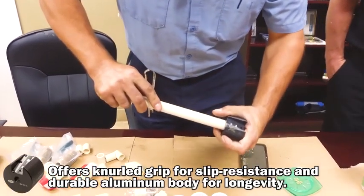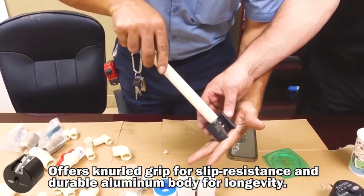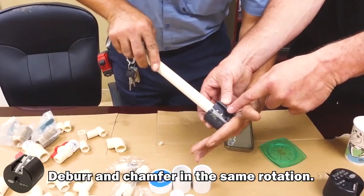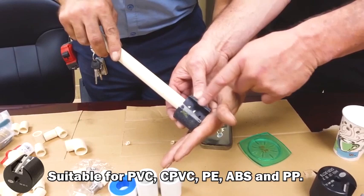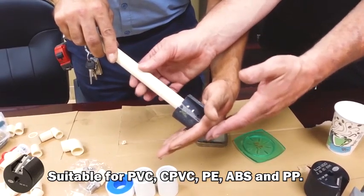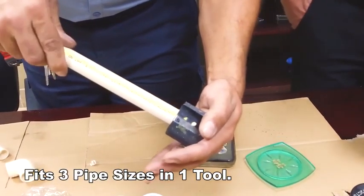Frank is actually inserting the CPVC pipe into the re-tool. He pushes it into the depth right there, and you'll see the pipe against the depth mark. This goes from half to one inch, so that depth is three quarter. As he's firmly pushing against it, he's rotating the pipe 360 degrees to bevel the outside edge.